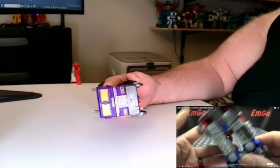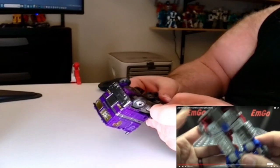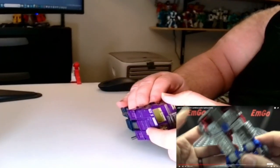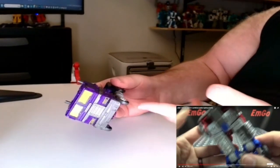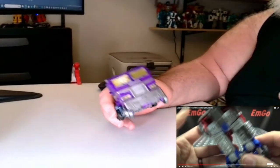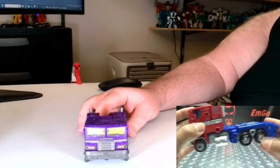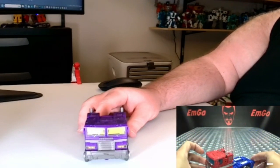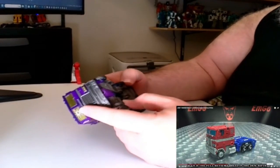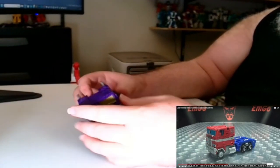Oh yeah, these pieces here — there it goes. I was wondering — do they just kind of sit out like that? I was hoping there'd be like a clicking or something, but apparently there's no clicking. I like there to be a click so I can tell if it's secured. Okay, and here we have our boy — here we have Shattered Glass Optimus Prime in his alt mode.